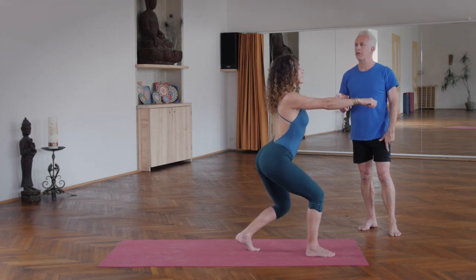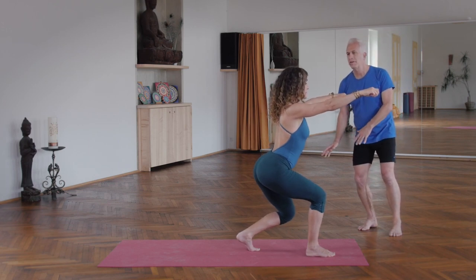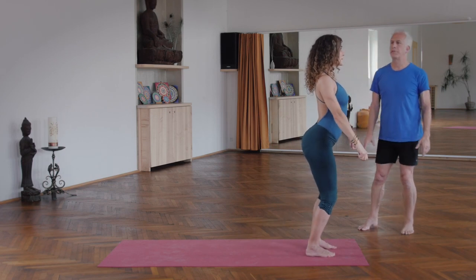For the transition, push off. Use your inhale and get a springiness in the foot and rise through the central channel back to earth position.